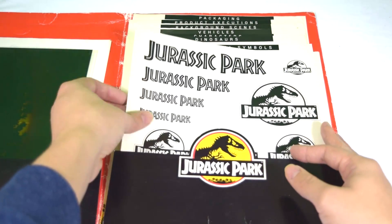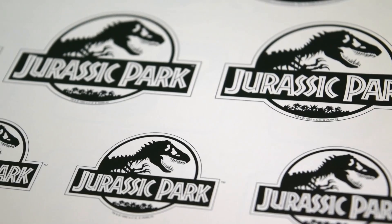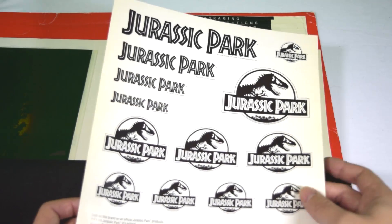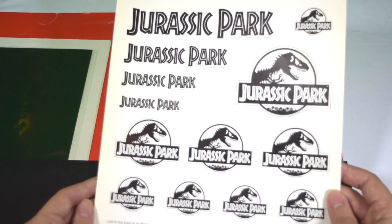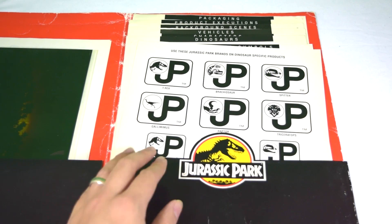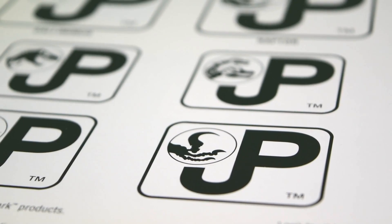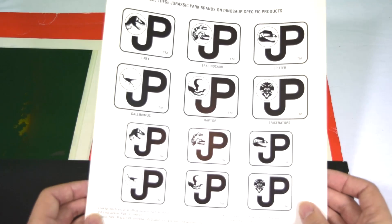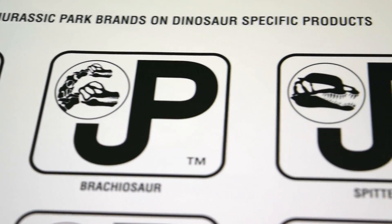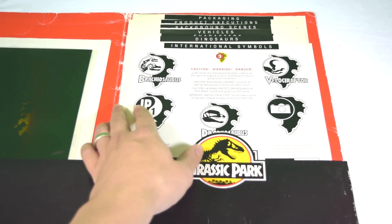Next up we have this black and white logo guide, which comes in various sizes — actually for direct reprographics. So for Kenner and other manufacturers, they would have directly copied these as source logos for their products, and that's why they come in various sizes. That's really cool to have as a collectible. Then we've got the conjoined JP logos in black and white as well, and again these would have been used for reprographics for the actual logos on merchandise. It's really amazing to see these up close and see the quality of the original artwork — the source for all of the merchandise from Jurassic Park.